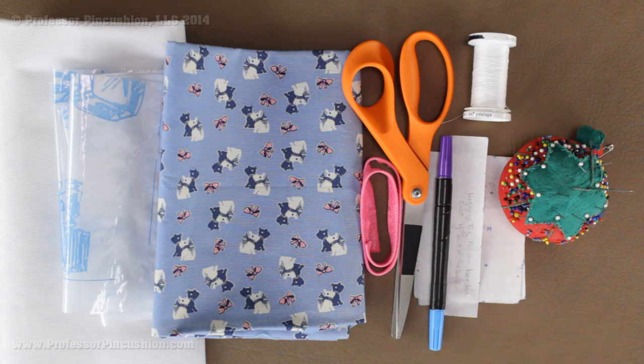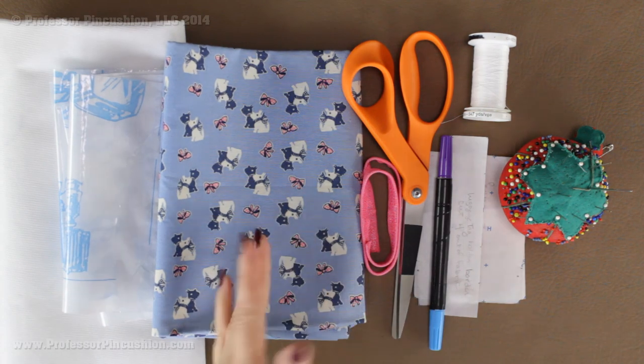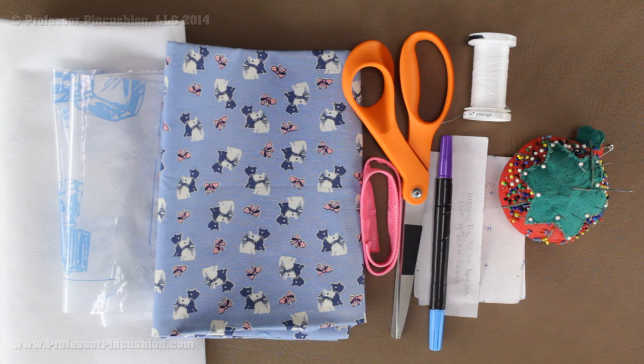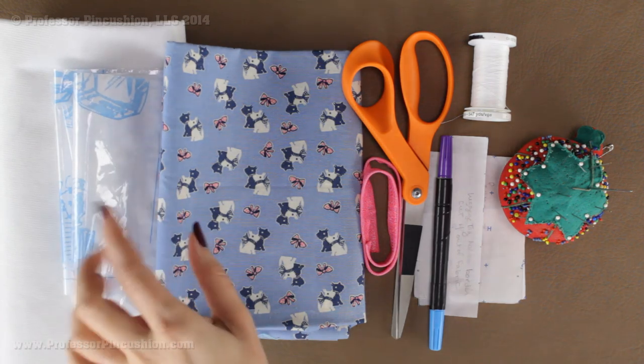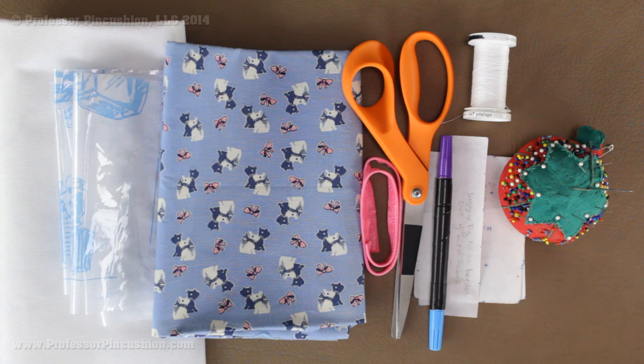Here are some of the supplies we're going to need. First you need your fabric — I'm just using a regular cotton fabric. It can be as cute as you want and you really don't need that much; just a couple of scraps will work. I have my clear plastic vinyl, which is going to create our little window, and you just need a little bit as well. I just bought an eighth of a yard so I have plenty to make tons of these.